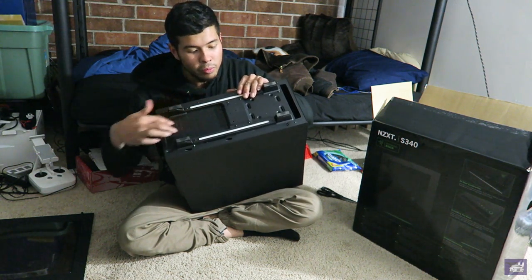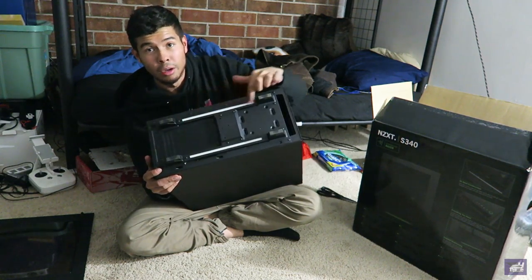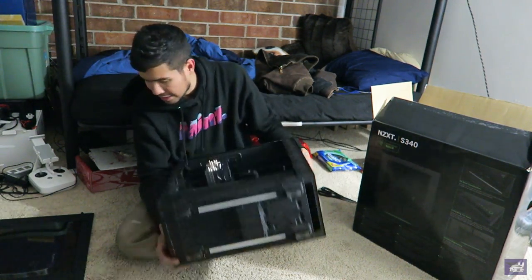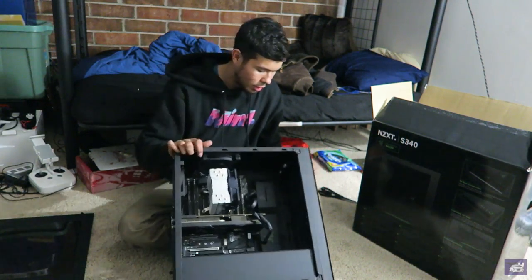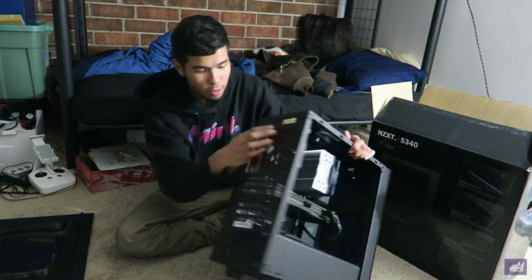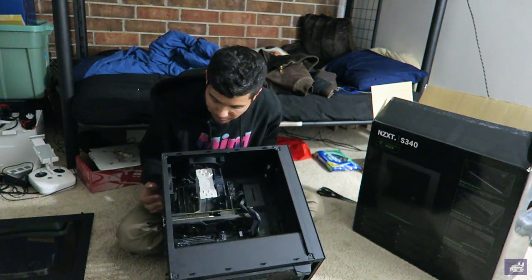The bottom has air filters as well — they are removable and you can clean them. The cool thing about this case is there is literally underglow. Look at these LEDs on the bottom of the case that you can control. There's a button right here to switch them — that's really cool. He also decked it out with some extra fans.